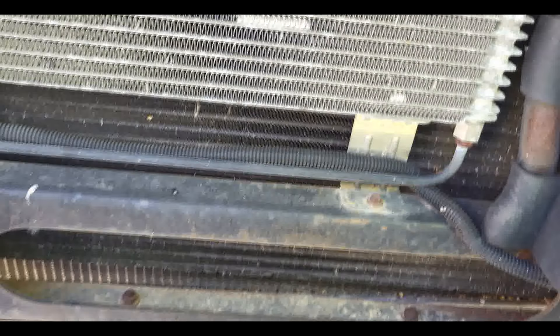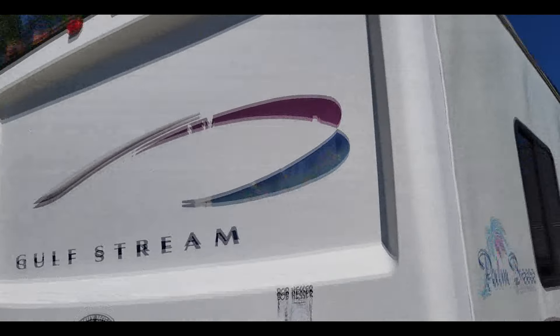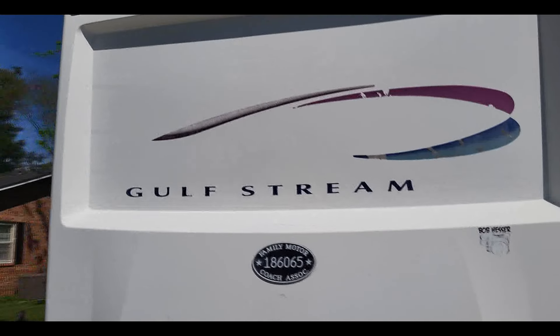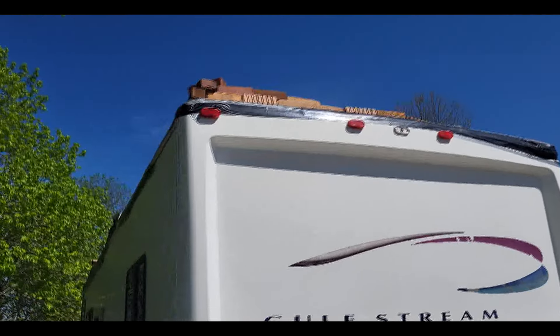We haven't taken it out and driven it, and I'll show you why. Up on the roof there is a tarp with some bricks holding it down, and that's the reason we're not going to take it out and drive it. But we drove it in here just a couple of months ago — about a 20-mile trip — and it runs and drives just fine. I think this one's 34 feet, somewhere between 32 and 40.